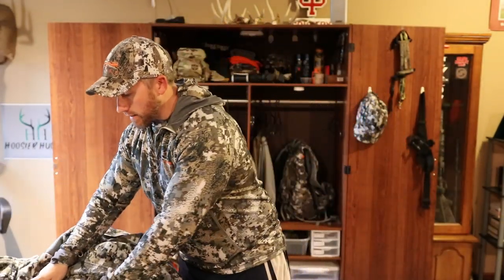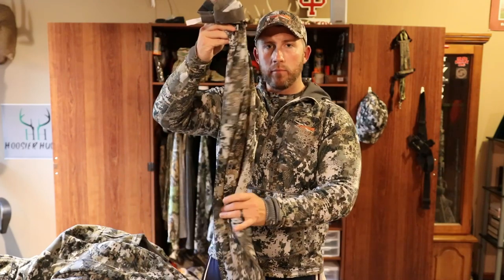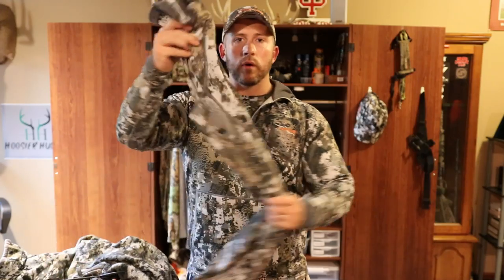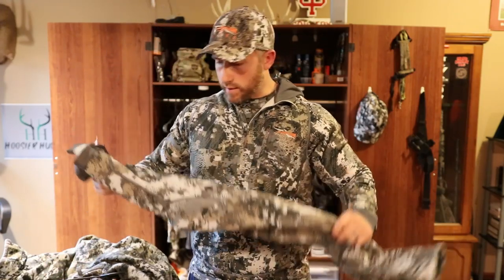Below the Stratus pants I would always wear either the light base layer or your merino heavyweight base layer.